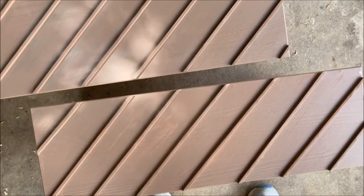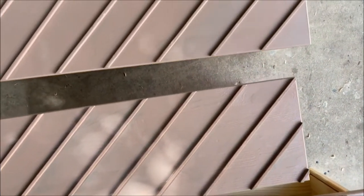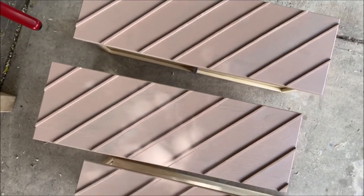I got two coats on and now it's fully dry. It looks like this after two coats — full color, beautiful.